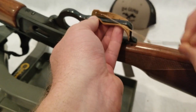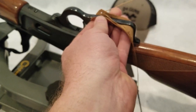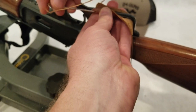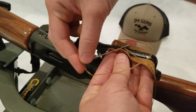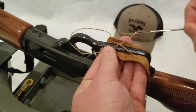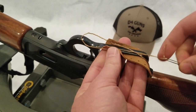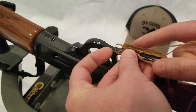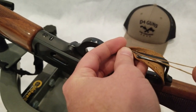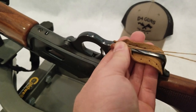You're going to want to get each end started. And the trick is you want to make sure that the laces are the same length after you've pulled them through and done this first stitch.